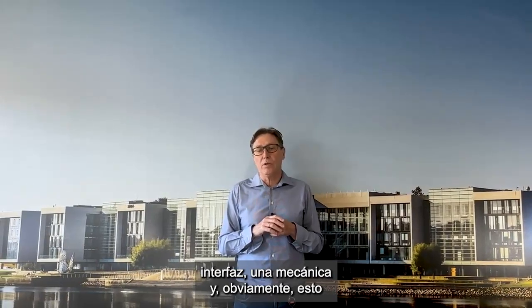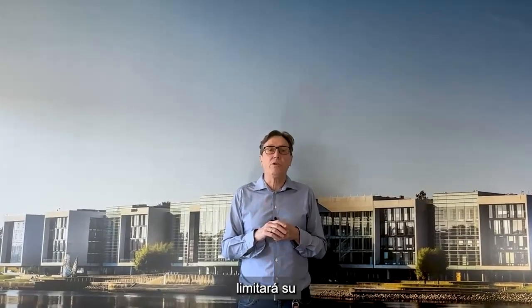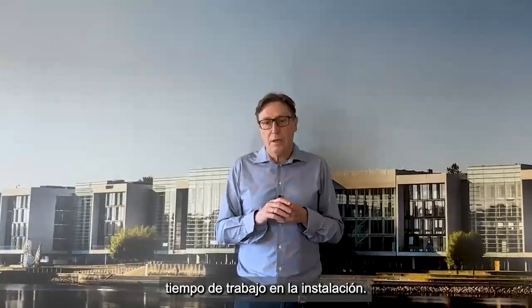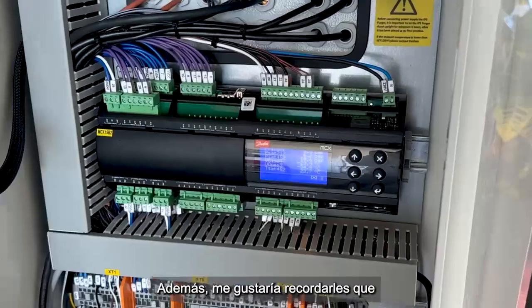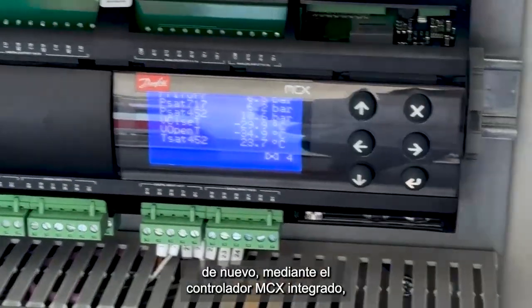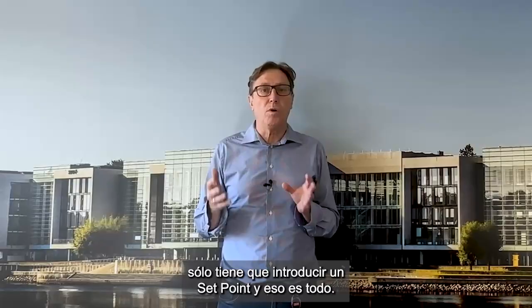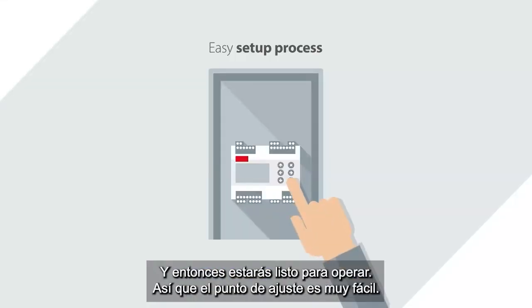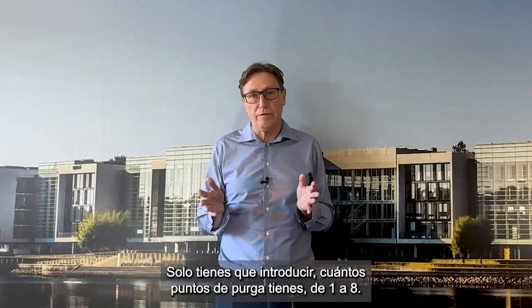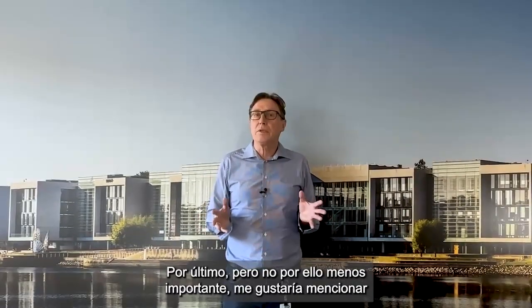That will limit your job time on the job site. Also, via the built-in FC8 controller, you only have to enter one set point and that's all — then you're in business. That set point is very easy: simply how many purge points do you have, from one to eight.